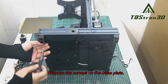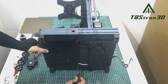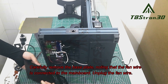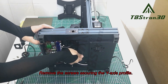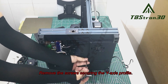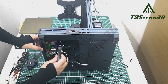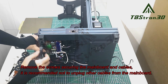Remove the screws on the base plate. Remove the screws securing the main board and cables. It is recommended not to unplug other cables from the main board.